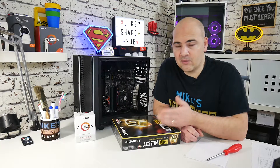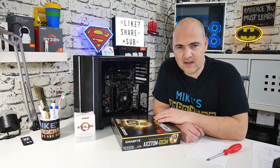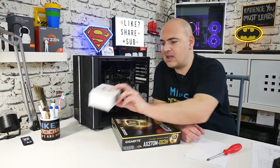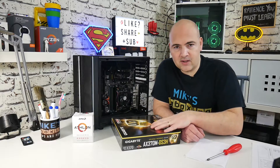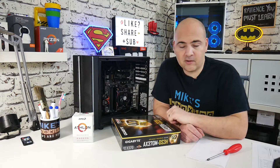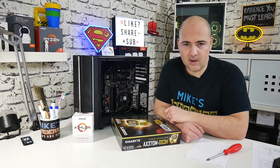Next we need to remove the motherboard — carefully remove all our components and store them somewhere safely. This is where it comes in handy if you've kept all your packaging. The processor I can stick back in its box, the RAM I can stick back in its box and put somewhere safe until the board gets returned. Let's go ahead and take the motherboard out and get it ready to ship back.